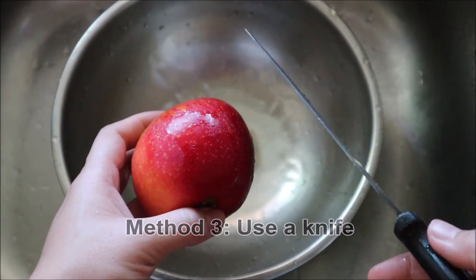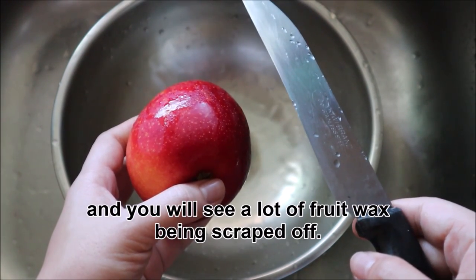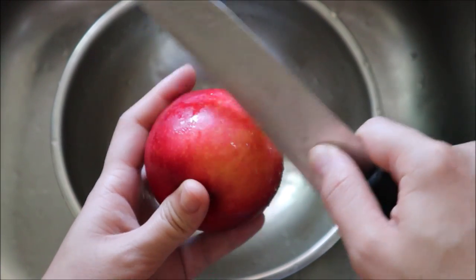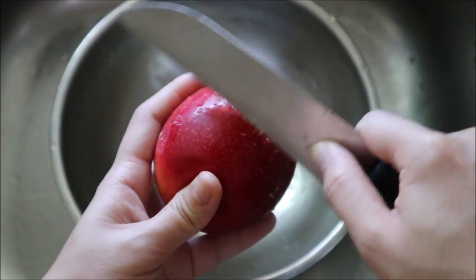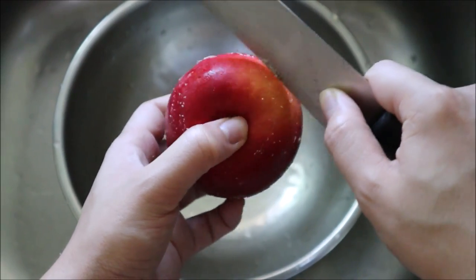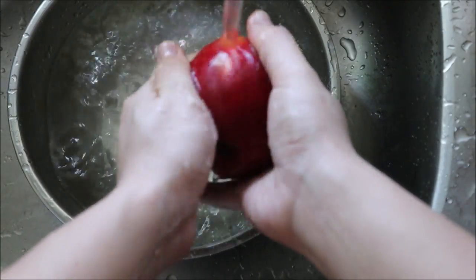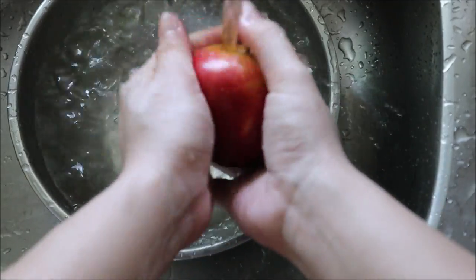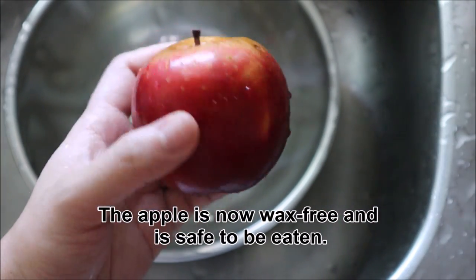Method 3: Use a knife. Just scrape the apple skin with a knife and you will see a lot of fruit wax being scraped off. Then, rinse the apple under a running tap. The apple is now wax-free and safe to be eaten.